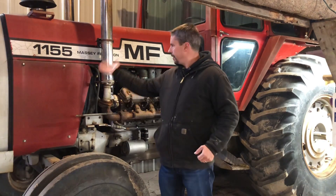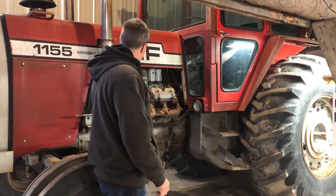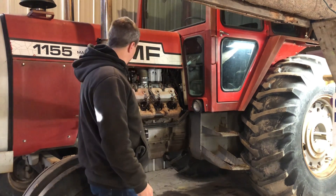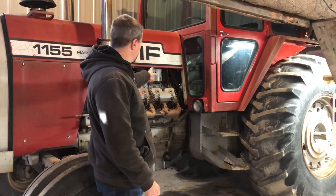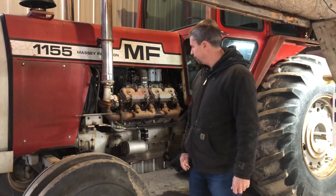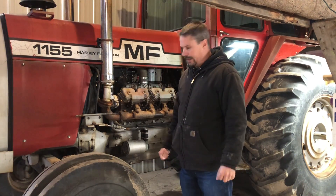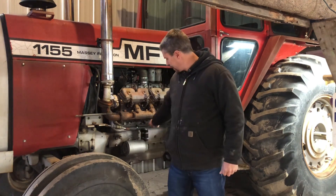Welcome back to the second part of this 1155 Revival surgery. As you may or may not know, this old heap's got a fistful of issues with it. You might have saw in the beginning of the first video — the bottom was full of antifreeze, it has no hydraulics whatsoever. Other than that, it's a pretty good looking tractor, and we do now know that it runs pretty good. Back to the first issue: antifreeze in the block.